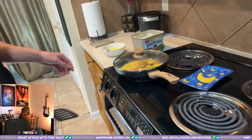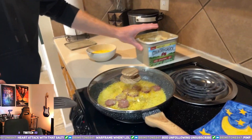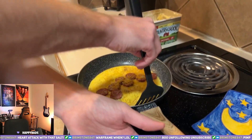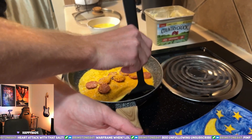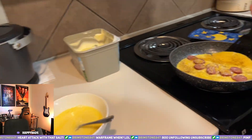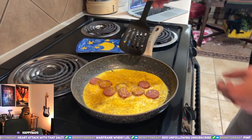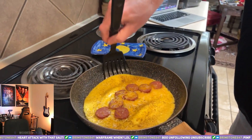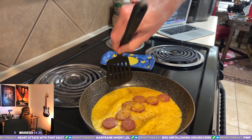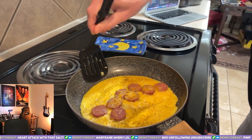All right, this is the turkey sausage part. Can you flip an omelet? Can I fold an omelet? Yeah, let's find out right now. He's breaking the omelet — we're in trouble. I buttered the pan but it's still sticking a little bit. There we go.